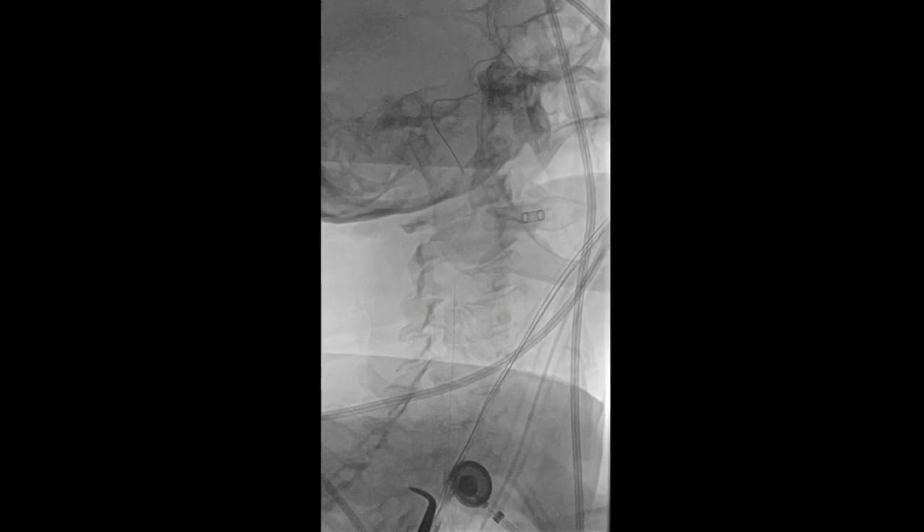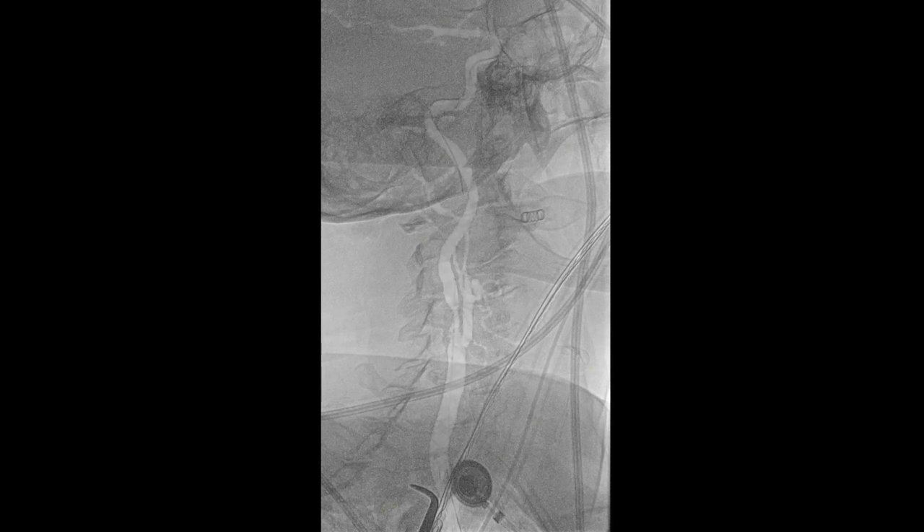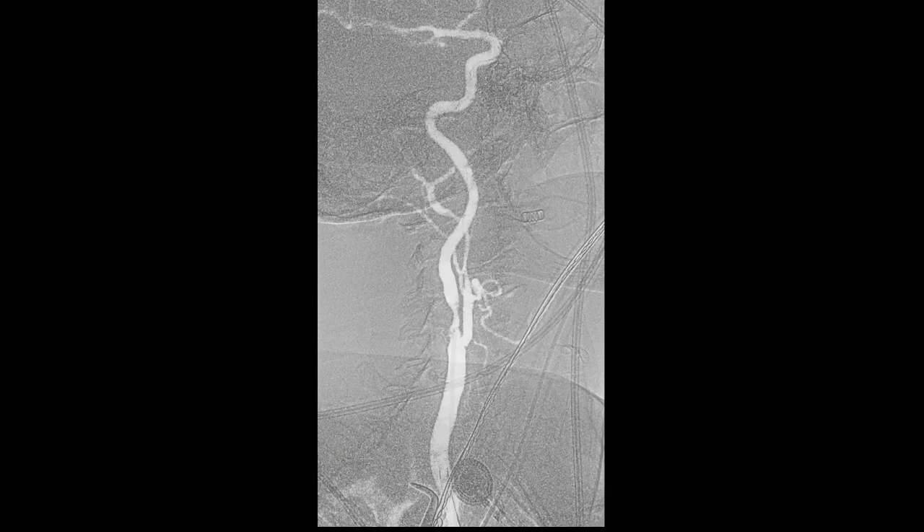Now we can see that we're going to pre-dilate with a 4mm balloon. The carotid, of course, is occluded at this point in time. This can be done either with a Fogarty or with an angled DeBakey. The balloon is being positioned — we're watching the haemodynamics — and we briefly inflate the balloon and then remove it.